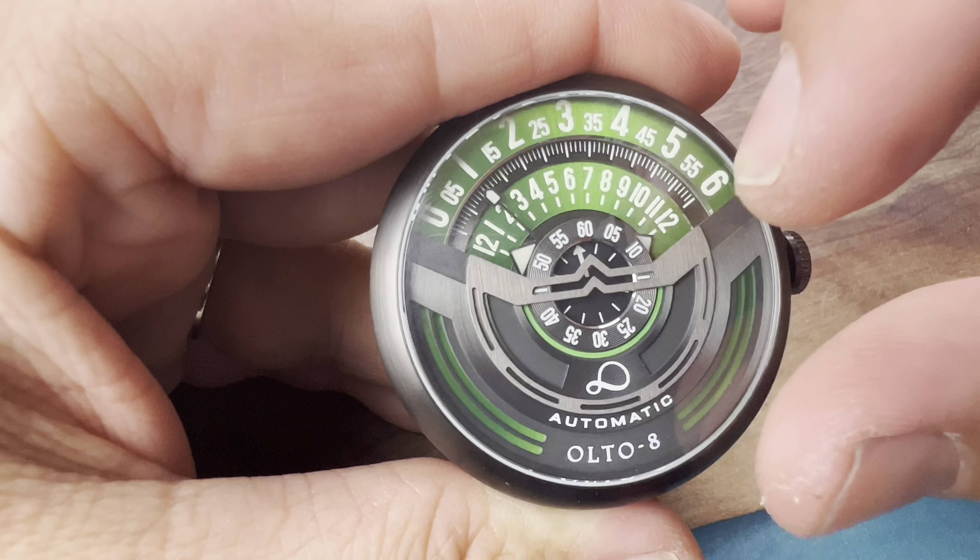Look at the distortion in the crystal — you get a domed sapphire crystal with a little bit of beveling as well. I like the finishing, I think they do a really nice job. The watch has some heft to it and they're using a Miyota movement which you can't complain about. We do get Super-LumiNova — here's the lume shot.